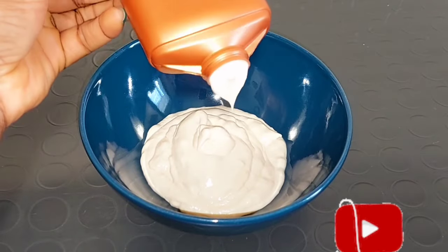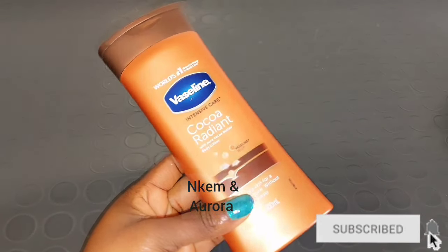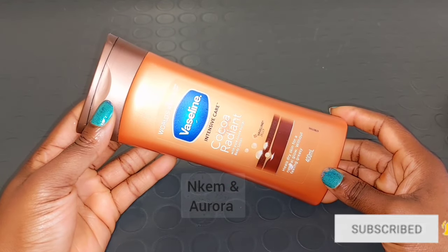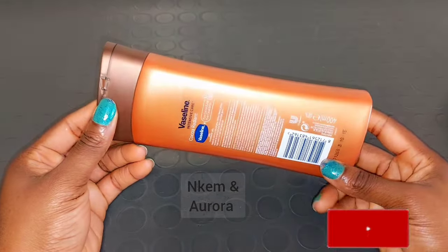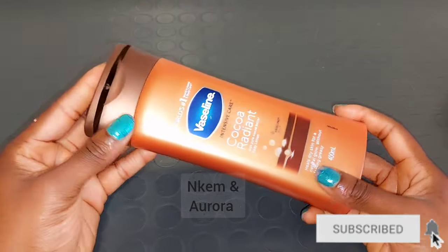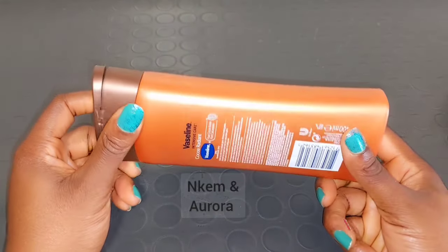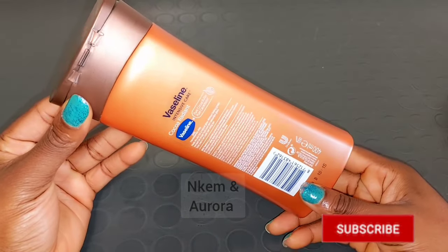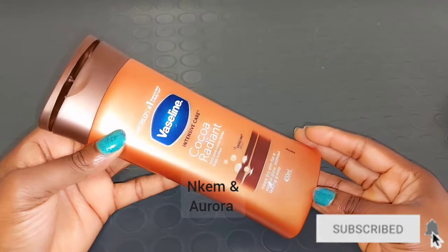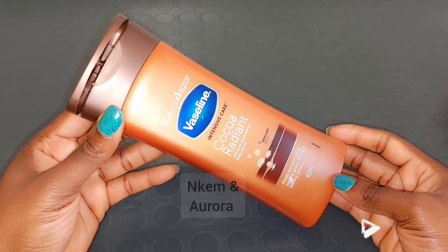Our first product is going to be Vaseline Intensive Care Coco Radiant Lightening Body Lotion. This lotion is very good to maintain your natural color. If you just want to maintain your natural skin, you can go for this Vaseline lotion. But if you want to get a shade lighter, you can highlight it with some lightening oil, a tube, or any lightening or whitening serum. This lotion is dermatology tested, very good for dull dry skin, and it also helps to keep your skin looking healthy and radiant because it contains cocoa butter. It's also going to nourish and revive your dull skin.